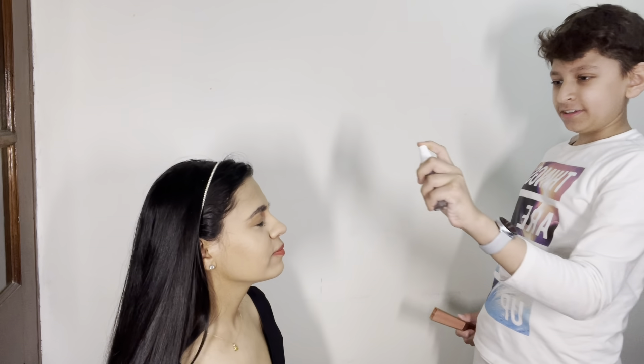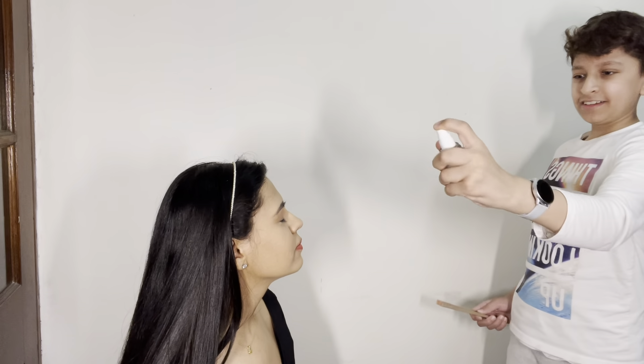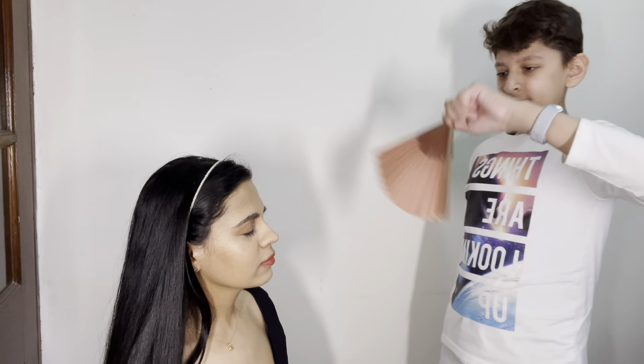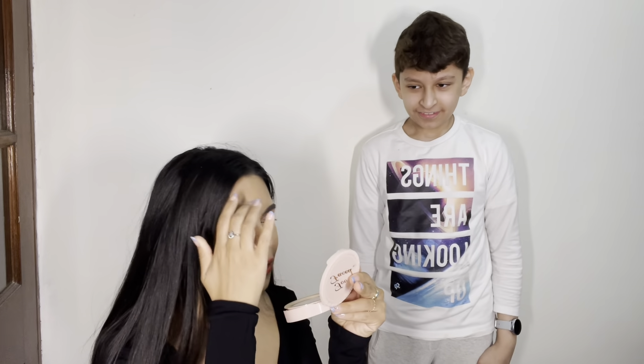Yeah, much better. Now the last part — you're supposed to spray. This is a Charlotte Tilbury aesthetic setting spray. Just spray it on the face lightly. And then I have a fan brush to pat it dry. I think I did good for a first time. Let me see a mirror — let me take a close-up look. I think you did a good job! Thank you. My face looks glowy, and I can see the highlighter.